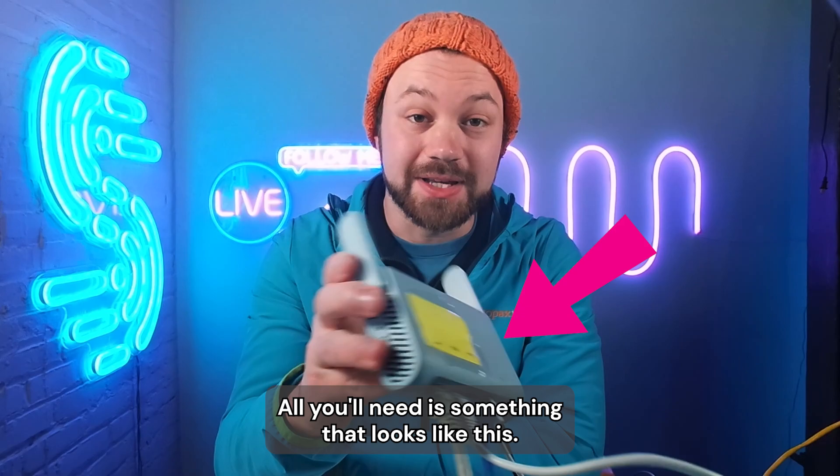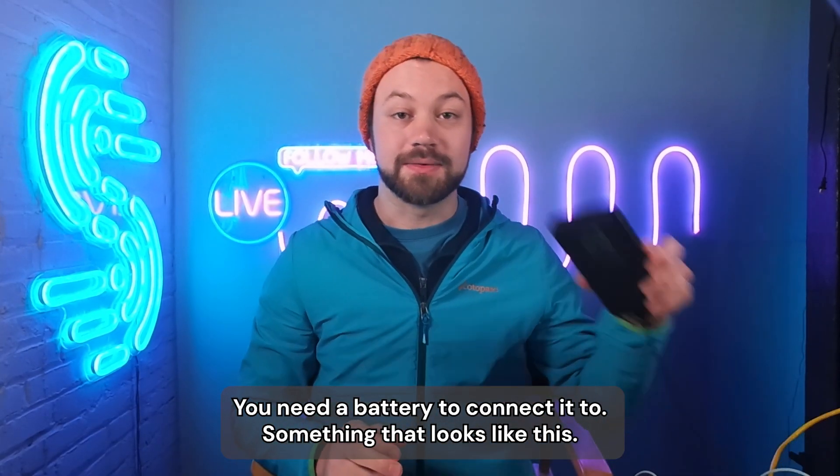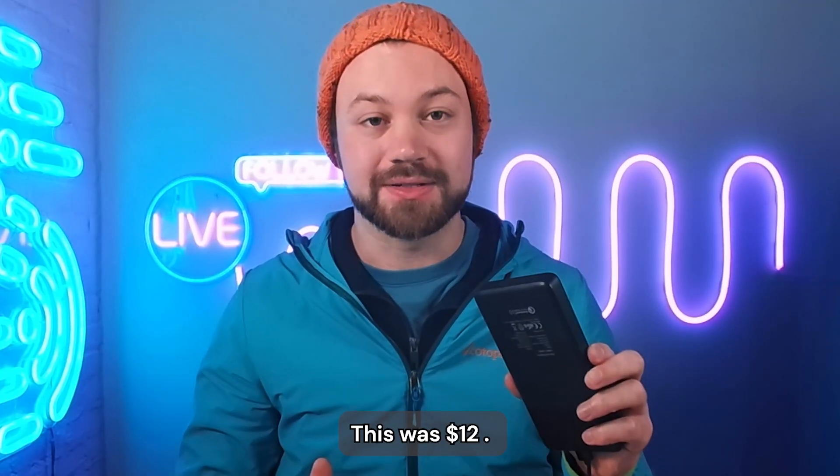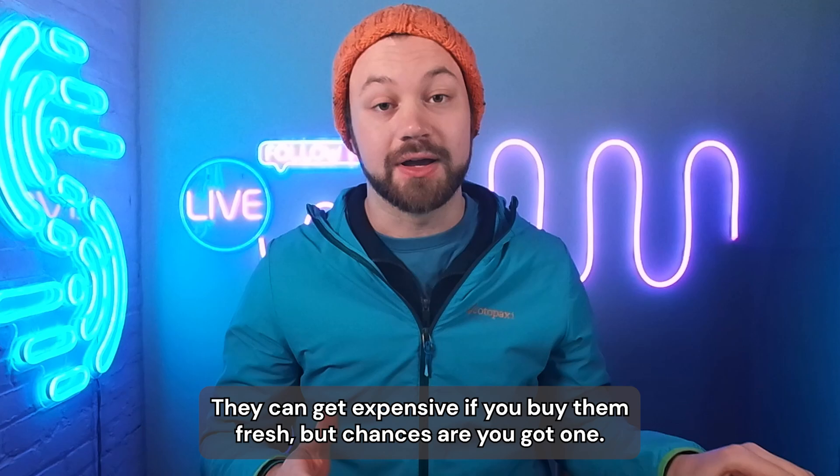All you'll need is something that looks like this — plenty of devices under $100 that'll work. You need a battery to connect it to, something like this, which was $12. And you need a smartphone. They can get expensive if you buy them fresh, but chances are you've already got one.